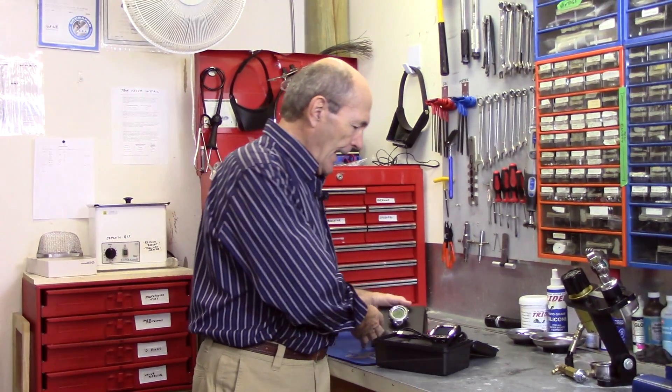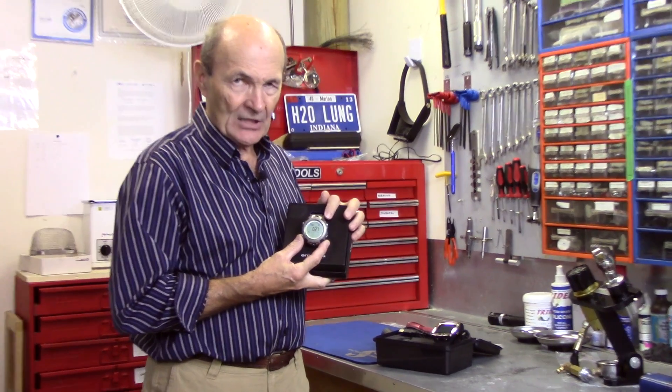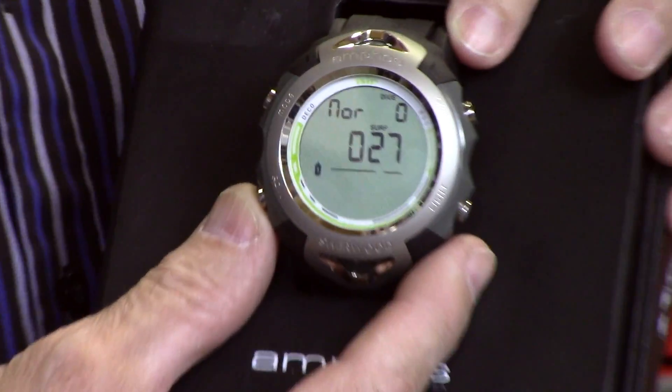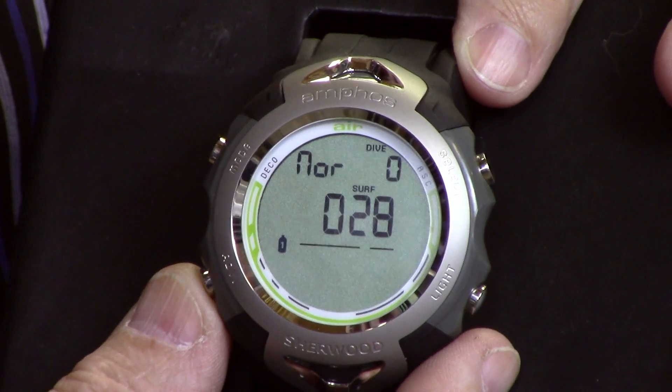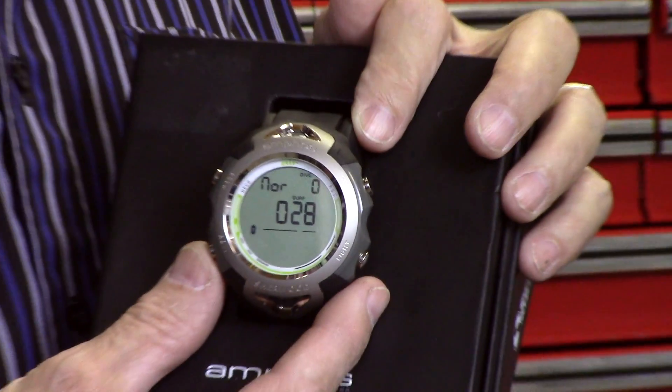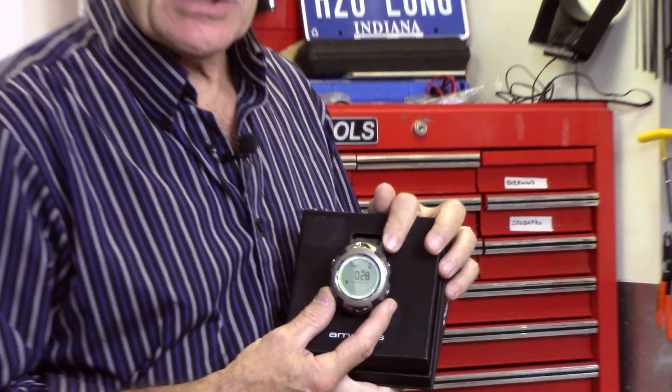I want to talk about two things today that came up in discussions. The first is OLED — O-L-E-D. Most dive computers are LCD, which means a liquid crystal display screen where black numbers appear on a white or steel gray background.